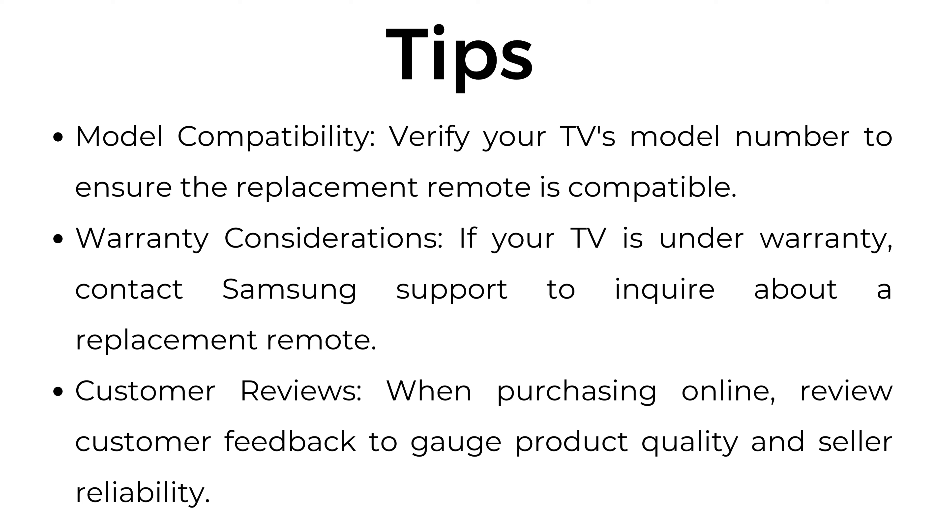Tips. Model compatibility: verify your TV's model number to ensure the replacement remote is compatible. Warranty considerations: if your TV is under warranty, contact Samsung support to inquire about a replacement remote. Customer reviews: when purchasing online, review customer feedback to gauge product quality and seller reliability.